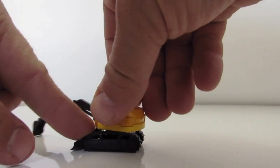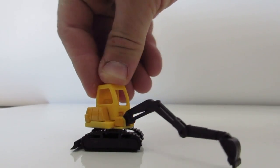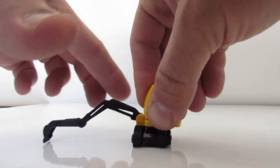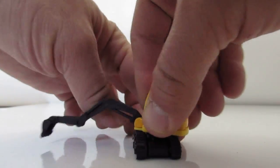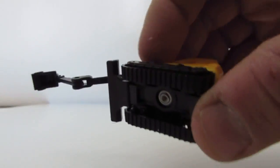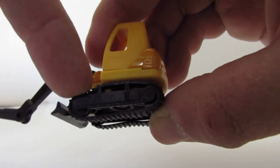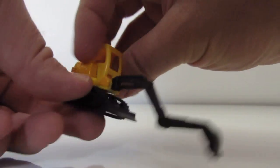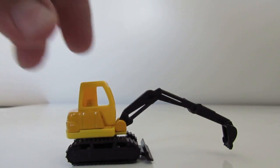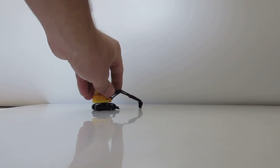Wow, look — it can move! It moves to all sides. It's made out of rubber, plastic, and metal. Great excavator — we'll put you away now.